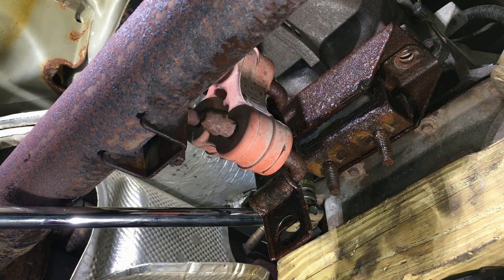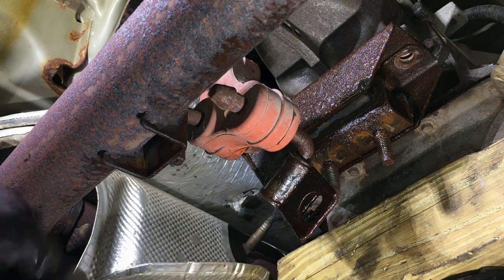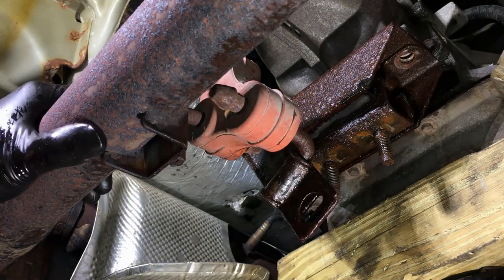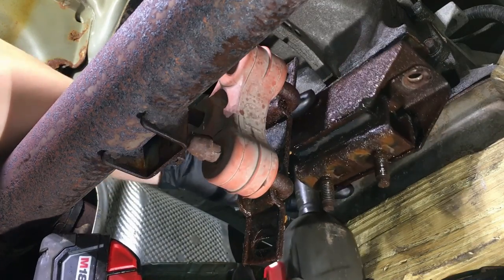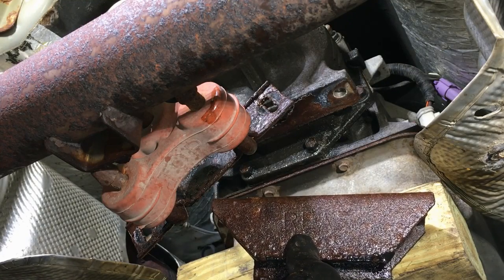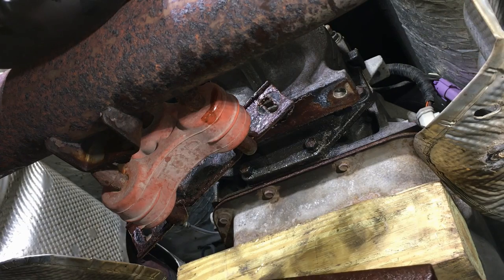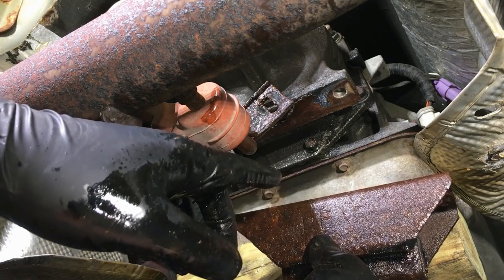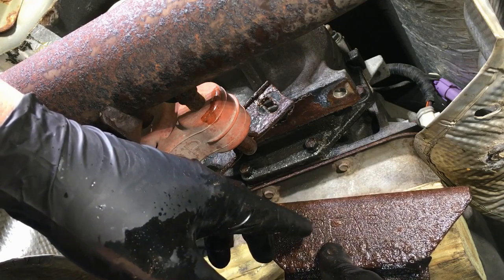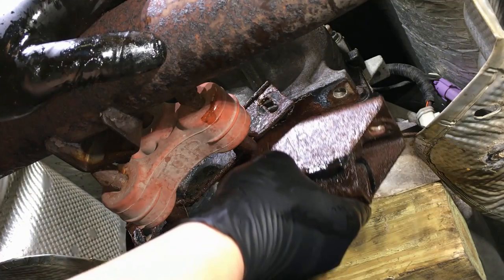Once they're broken loose, the Milwaukee impact should be able to pull them off. Down comes the mount. When pulling down the transmission mount, make sure you know which way it's facing. What I like to do is pull it straight down and put it on the ground — when you go back together it goes right back up the same way. Usually these have to face a certain way to mount up correctly. This one has 'REAR' stamped on it, but a lot of them don't, so just pull it down, do your work, and put it back up the same way.